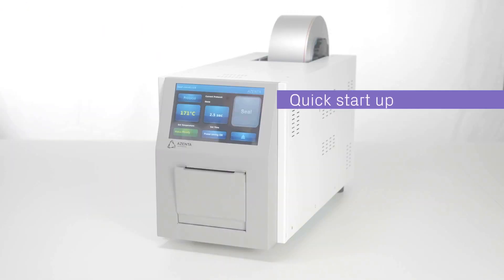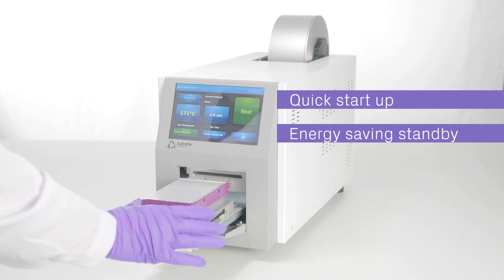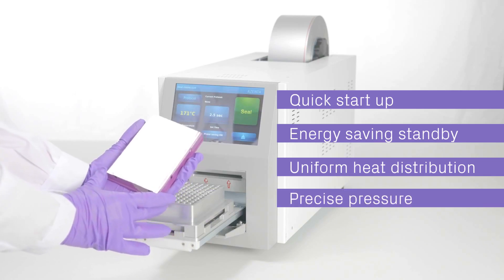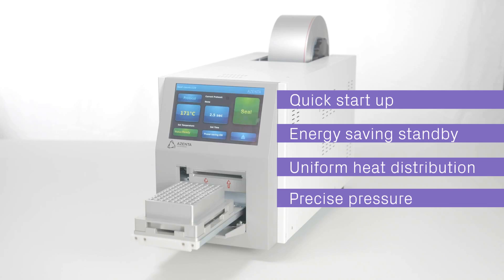Installation is fast and flexible. Its rapid heating element enables a quick start-up, while the standby function saves energy when not in use. Achieve consistent sealing every time, ensuring the integrity of your samples with uniform heat distribution and precise sealing pressure.